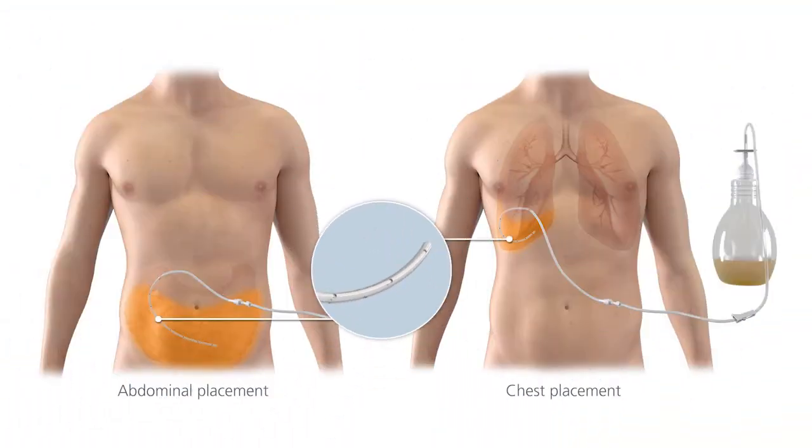There are holes in this portion of the catheter that allow fluid to enter. The white cuff in the middle is part of the internal portion of the catheter and should not be visible outside your body. The end of the catheter stays outside your body so you can drain fluid. A valve on the end of the catheter helps keep fluid from leaking and prevents air from entering the catheter.